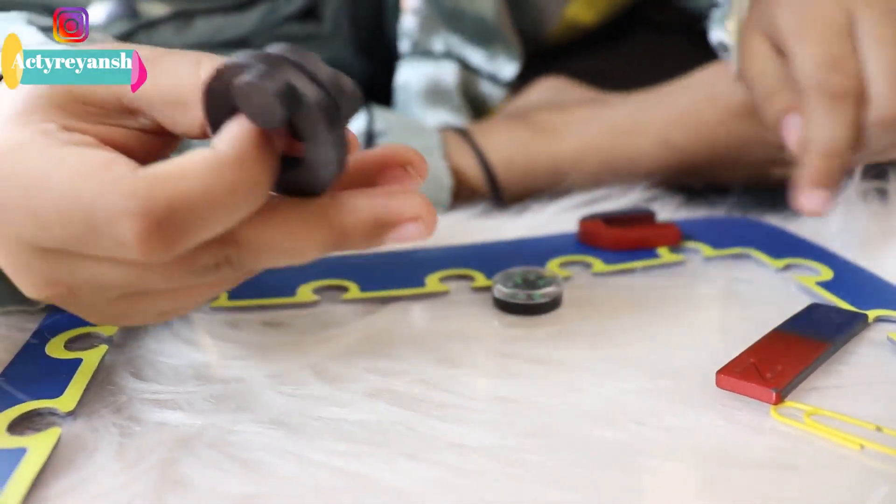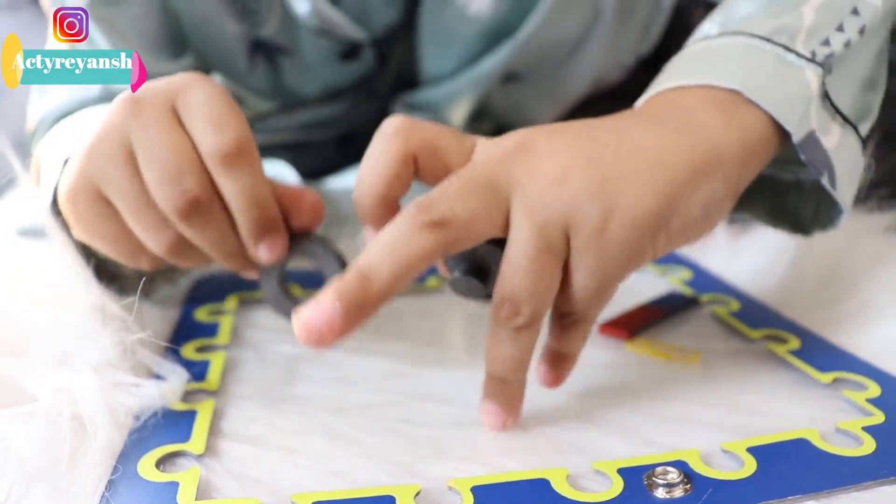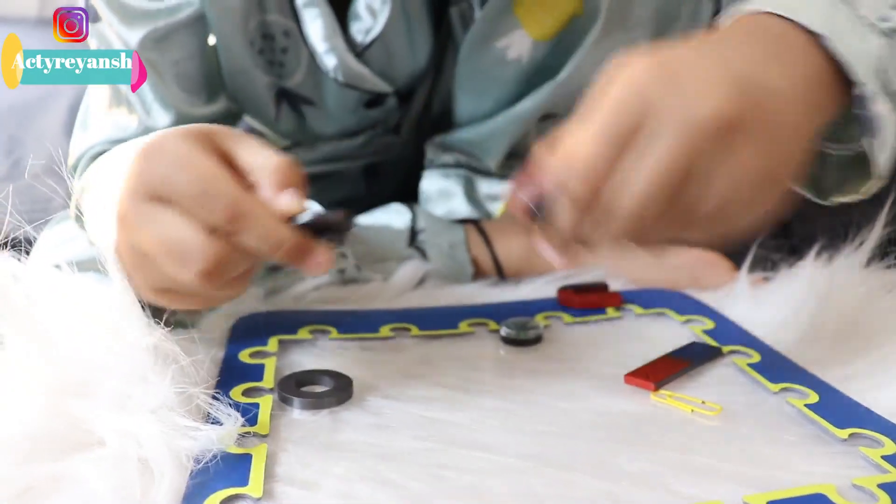Okay, all of these stick together because they are all magnets — magnets stick with magnets.